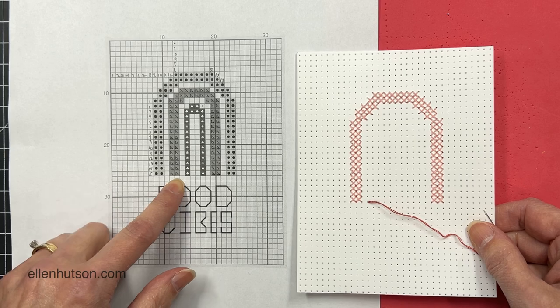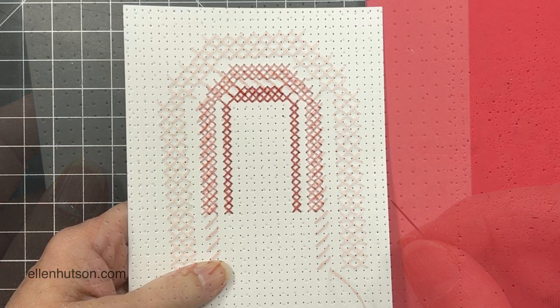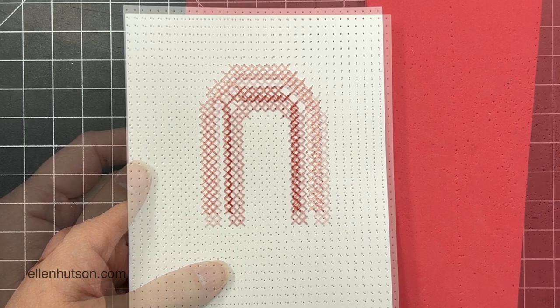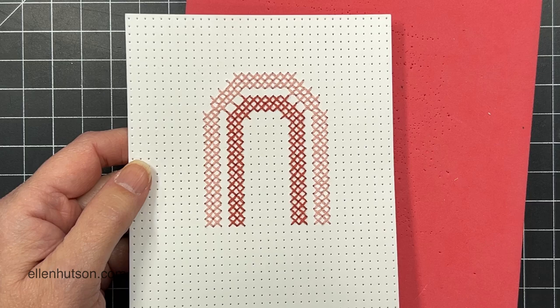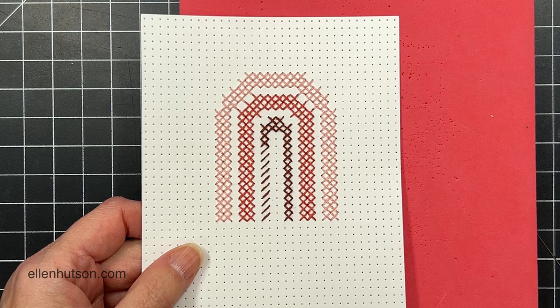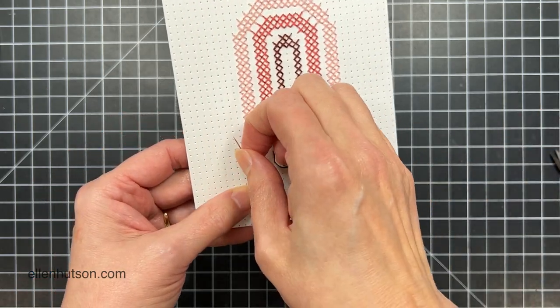Because it is just two rows parallel to each other, I can actually go back and forth doing those two rows instead of doing one side and then the other side like I did on the first arc. There you can see my finished row of cross stitches, and then for the final row I'm just going to go all the way around in one row and then come back the other direction. Once I get to the end of that, it's time to do the cinnamon — and this is using something called a backstitch.